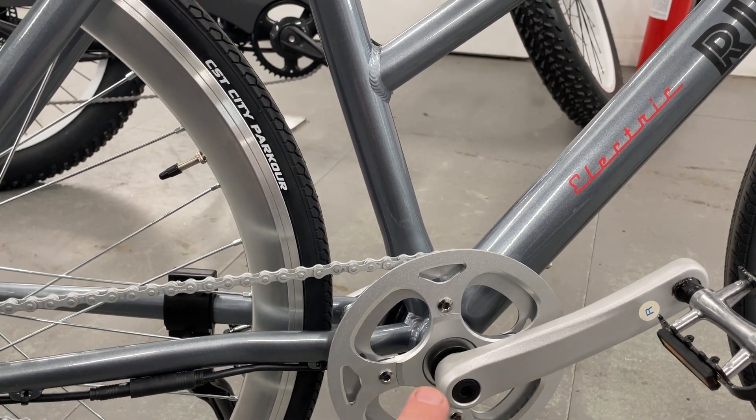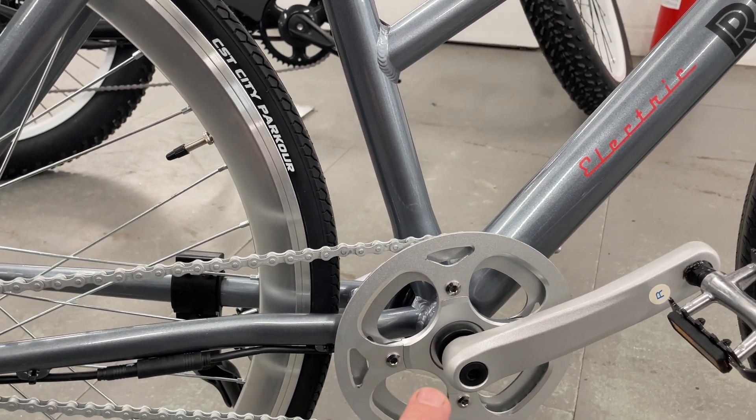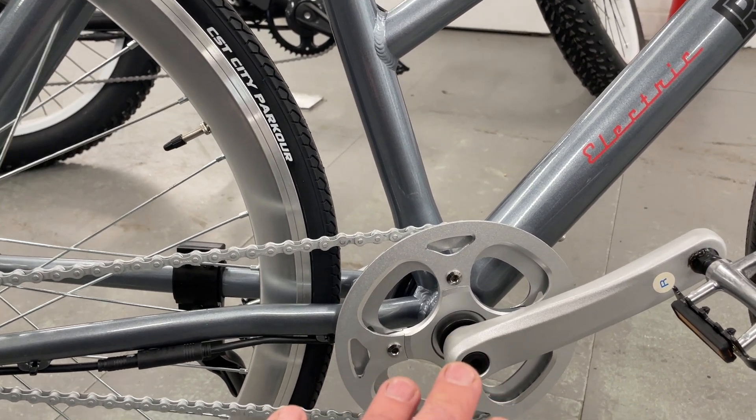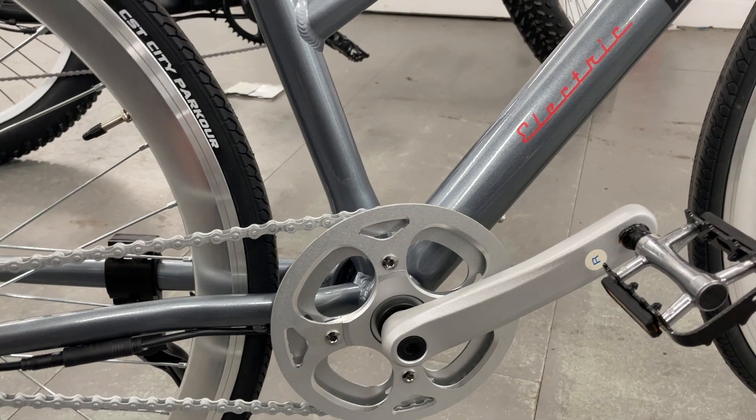so as soon as you start pedalling, if it's on, the power kicks in. It doesn't shoot you forward — it's quite a gentle application of power so you never feel out of control.